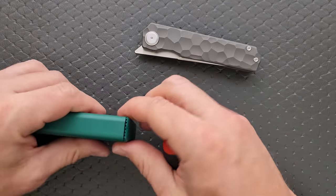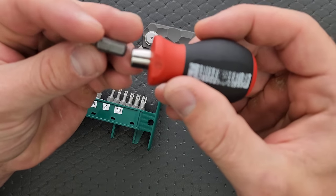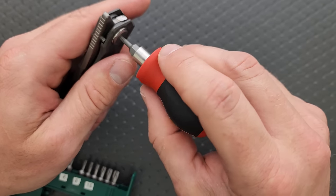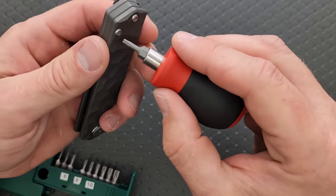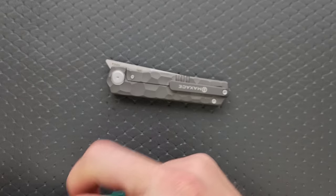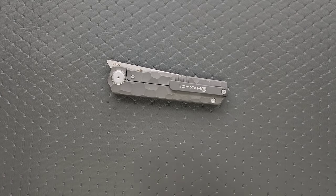Let's go ahead and do a hardware check. My tools are very inexpensive and very recommendable — you can find them right down in the section of my description that talks about the tools I use on this channel. The pivot is T8, which is what it usually is for Maxace. The body screws should also be T8, and they are. There's just one screw for the pocket clip. No mounting position for lefties — sorry, lefties. But at least the hardware is the right size and is minimal. As long as you have the right tools and a place to put your hardware, you should be good to go.